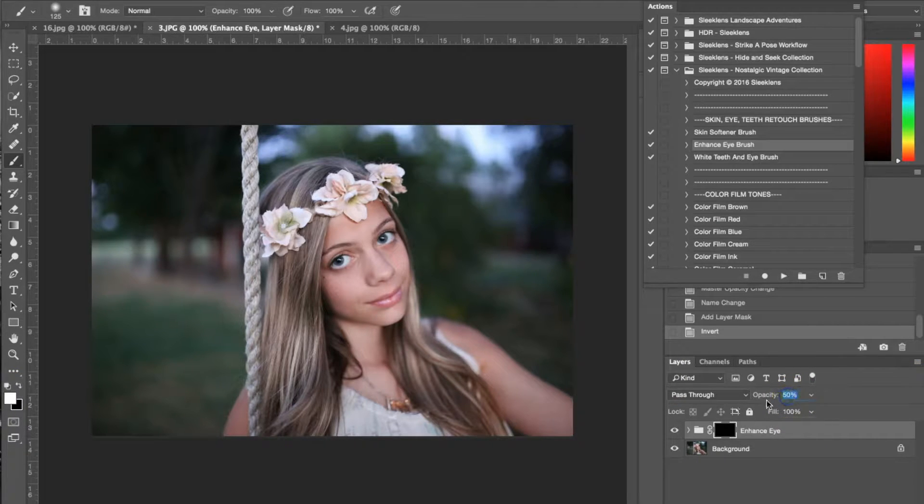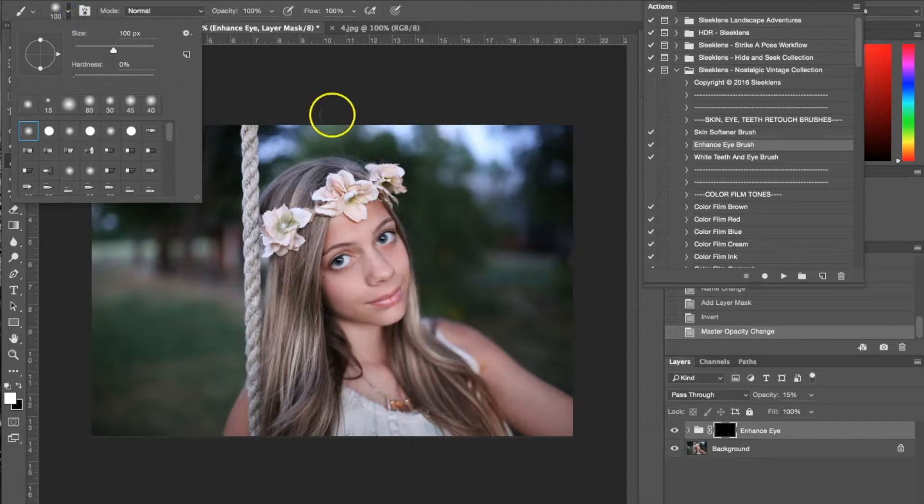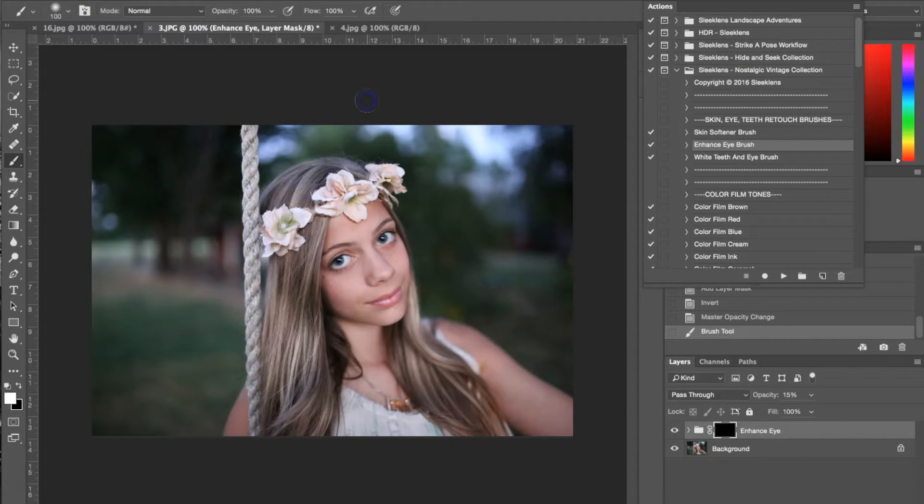I'm going to lower the opacity of this brush because right now it's at 50 and that's a little bit high. We just want to add a little bit of light to her eyes, so I'm going to lower it to 15 and make my brush a little bit smaller, which you can do using the bracket keys. Then I'll just go right in and brighten up her eyes a little bit.